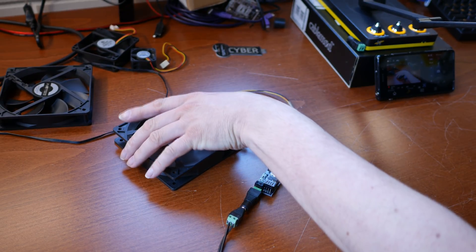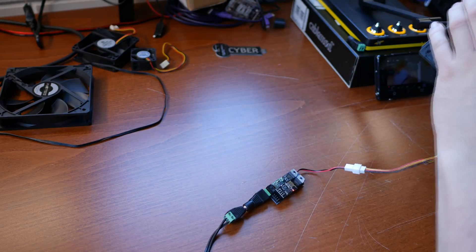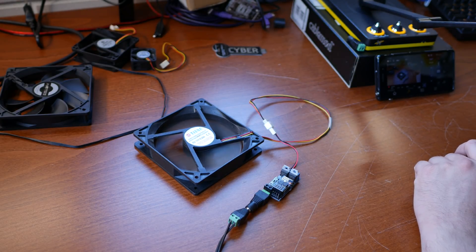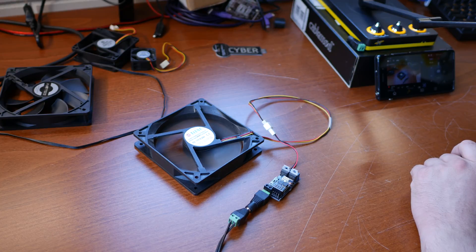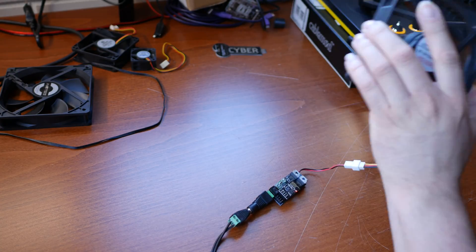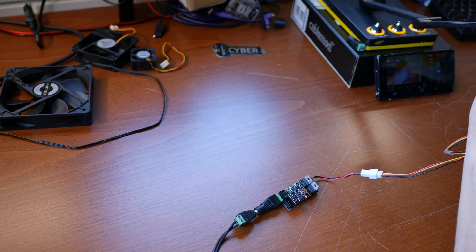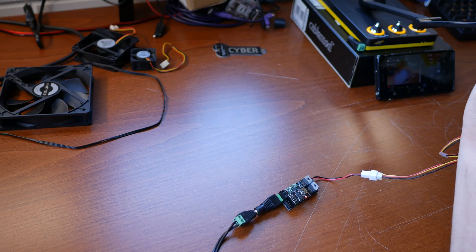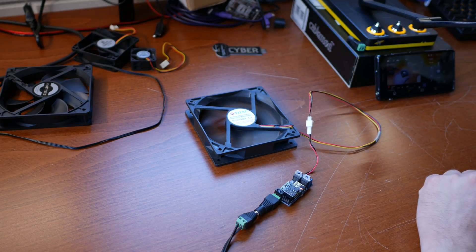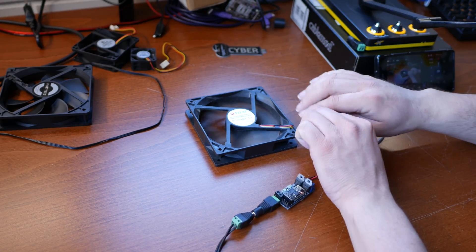Now the buzzing goes away and we just have a very loud fan. I'm sure you can hear that. So let's set it to 200 and see what happens. What is that noise? Is that the motor? Can you hear that? Let's go back to 500. That's interesting. Let me try a different fan.